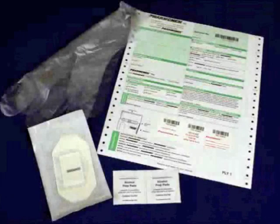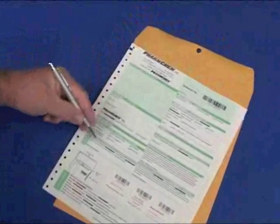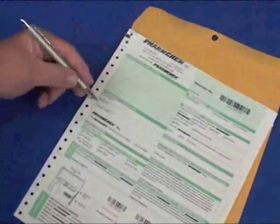Let's begin the application procedures. Before you apply the FarmCheck sweat patch, you will need these materials: a FarmCheck sweat patch, at least two alcohol wipes, disposable gloves for the individual applying the patch, and a chain of custody form. The left side of the chain of custody form must be completed when the FarmCheck sweat patch is applied to the donor.